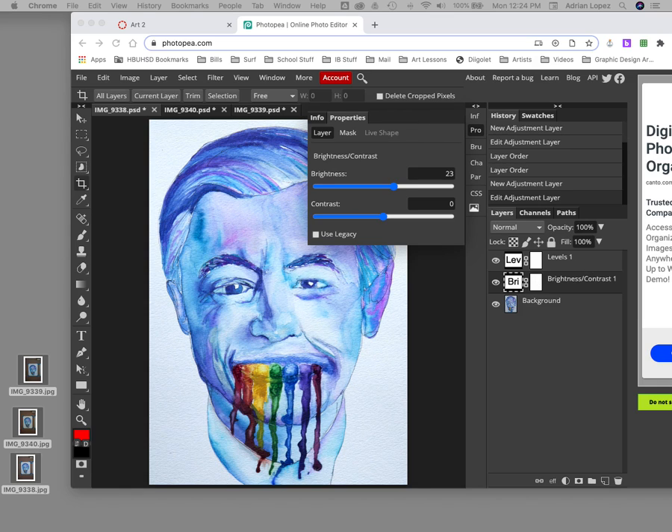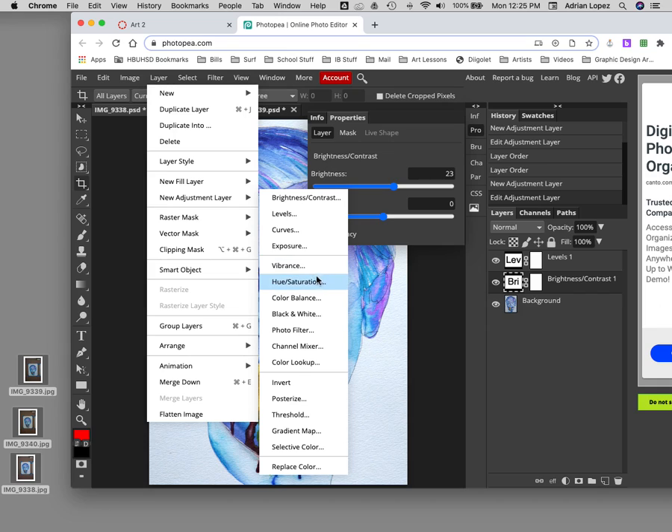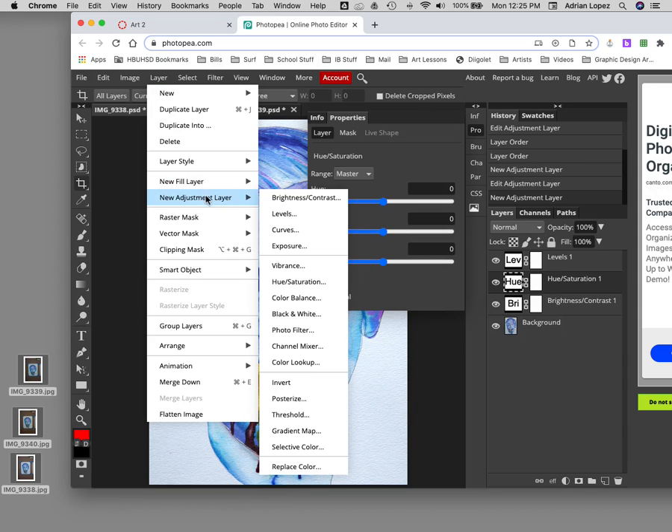Did everyone add the Levels and the Brightness layers? Everyone good? All right, so now what we're going to add is Hue/Saturation. Go again to Layer > New Adjustment Layer and click on Hue and Saturation.